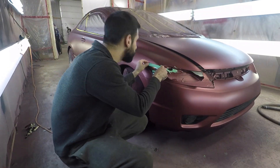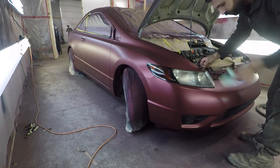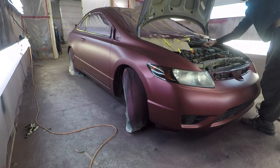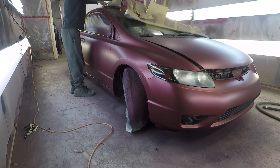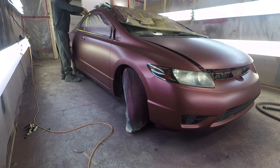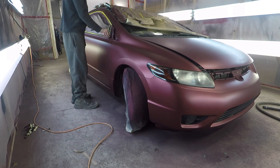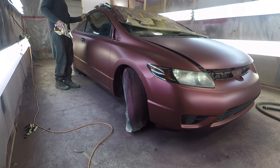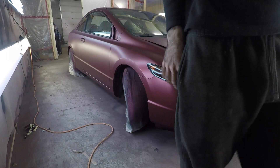Plastidip does dry really quick once you're done your last coat, but what I like to do is wait 24 hours before I do any unmasking. You can peel when wet if you need to — usually the side window trim you need to peel while wet, or else it's gonna attach to the body. But for any big unmasking I'm doing, I wait 24 hours before I start peeling, that way I know the car is fully dry.